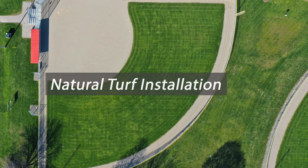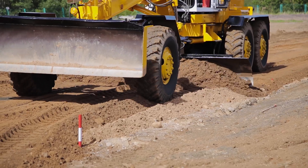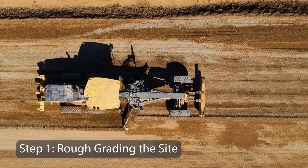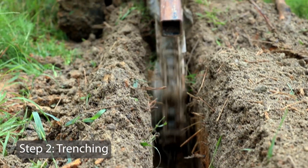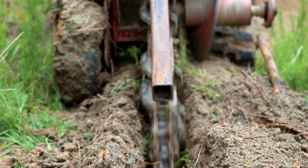Now we will discuss the installation steps for a natural turf installation. As before, prior to Hydraway installation, the field is roughly graded to its final pitch and geometry using heavy grading equipment. Then, a trencher will be utilized to create a narrow trench, typically 3 to 4 inches wide and 12 to 14 inches deep for a 6-inch panel.